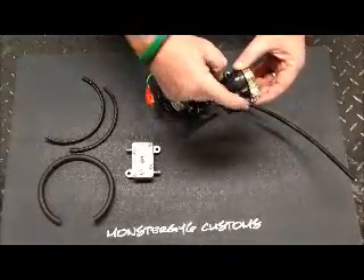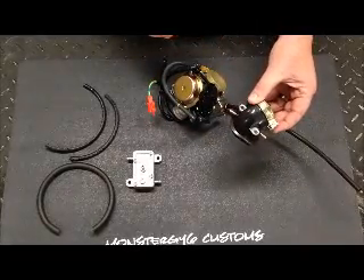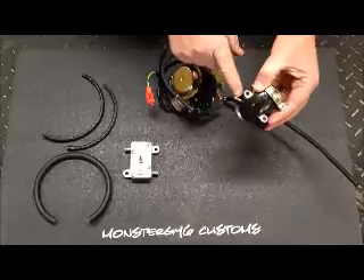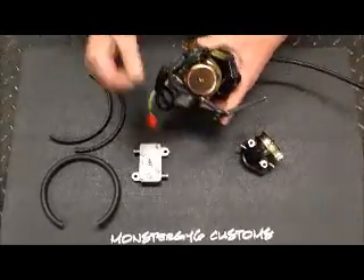On this manifold we have two nipples. Sometimes you may only have one, so we'll show you both ways. On the carburetor, this is how the stock carburetor comes.